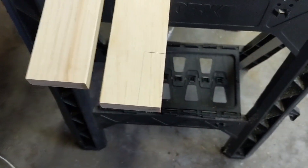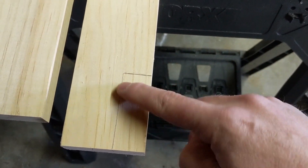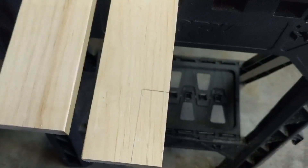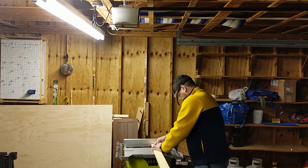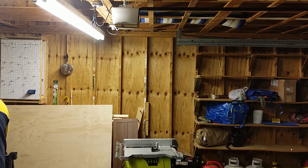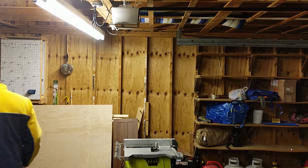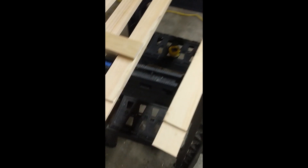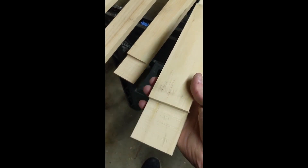Going all the way across means that instead of trying to chisel the piece out, I can just do a dado cut all the way across and that'll make it a lot easier. Here's the final product — we've got the long piece with the cut, and you can see it's a little bit jagged, which I'll fix with some sandpaper. Then the short piece, which is the 13-inch almost 14-inch long piece, will fit right in there like that.